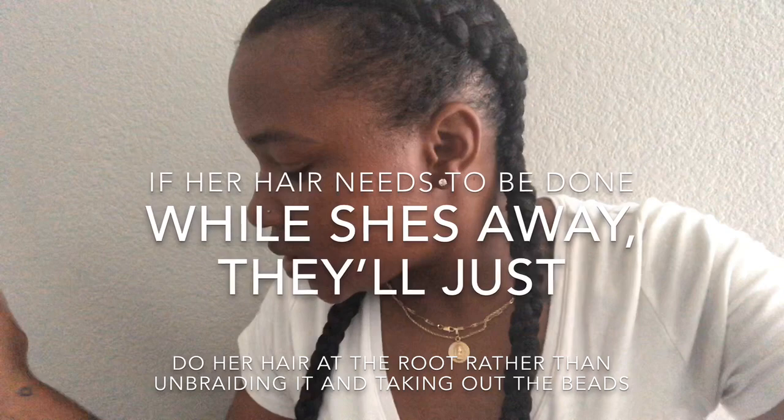Also, I don't use barrettes when she's going to be away from me — they get lost. Instead I put beads on the ends of her plaits or braids. That's something you could try too: use barrettes only when the kid is with you. And headbands aren't really good for the edges either, so I stopped having her wear those all the time.